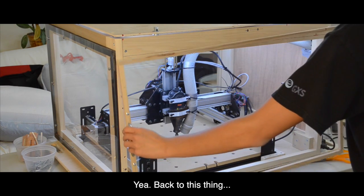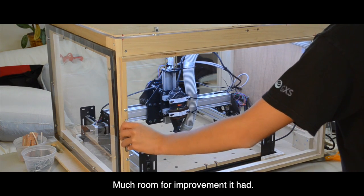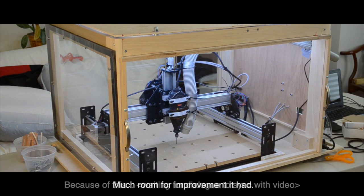As most of you know, a couple weeks ago I built a wooden enclosure for my CNC to reduce dust and increase the mobility of my setup. But at the time that video was made, my setup wasn't actually complete.